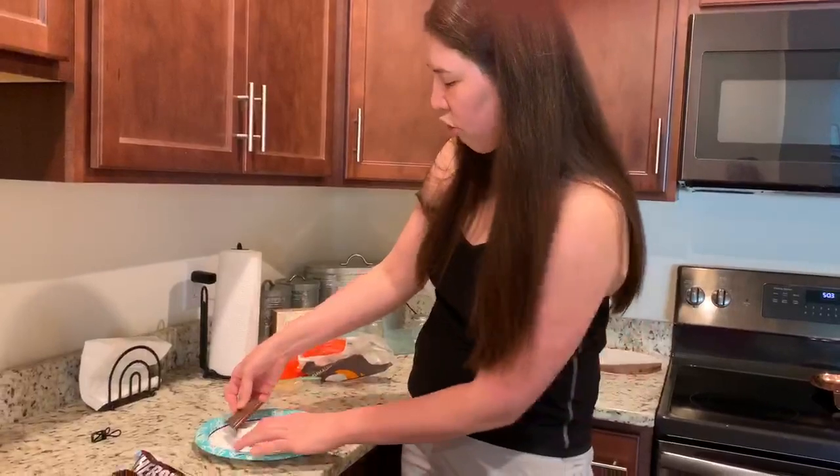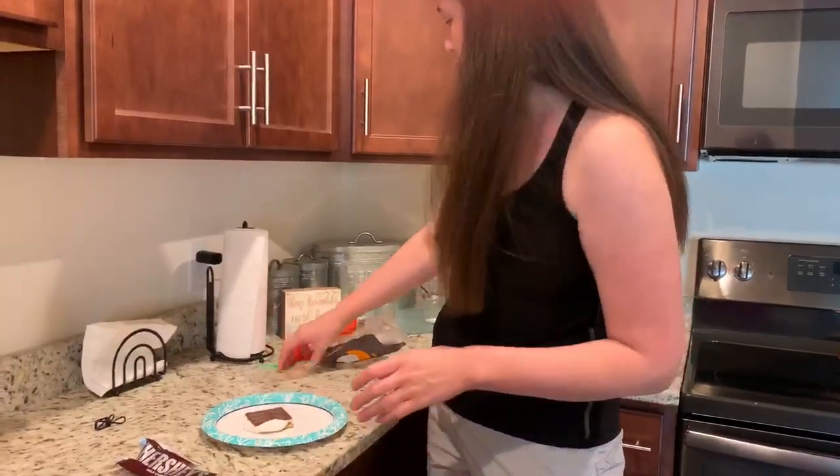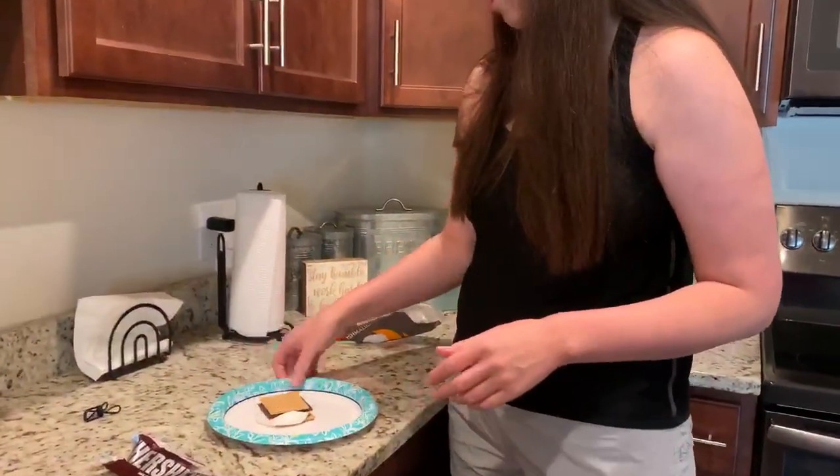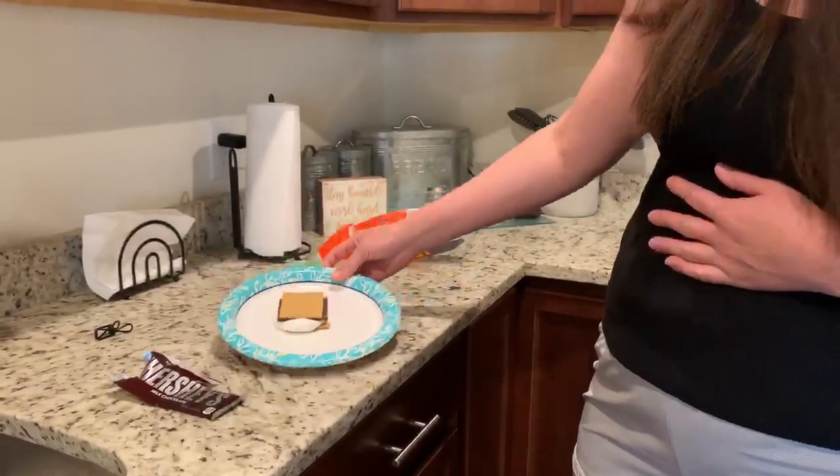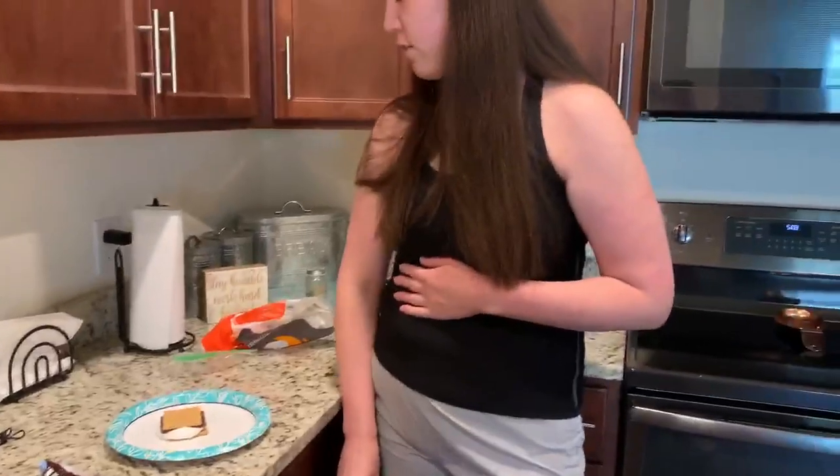Now I'm just going to put the chocolate on top, press it down a little bit, and get my other graham cracker. And now you're all done and you have a yummy s'more! You can ask an adult to help you make one of these, and I think you'll really like it. Bye friends!